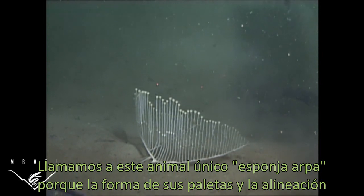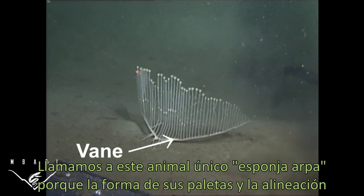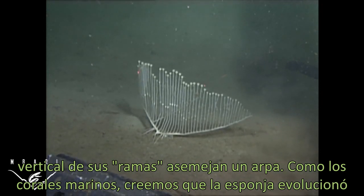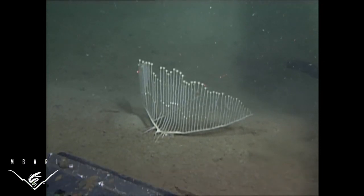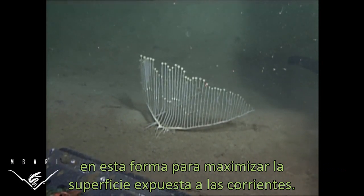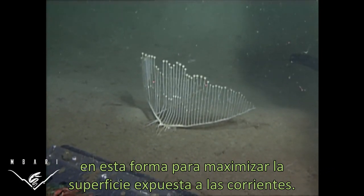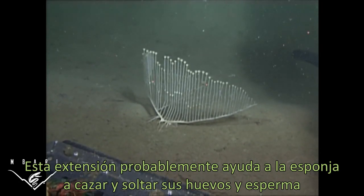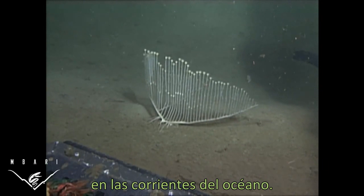This unique animal was named the harp sponge because the shape of the vein and the vertically aligned branches resembles a harp. Like sea fan corals, the harp sponge is thought to have evolved into this shape to maximize the surface area exposed to prevailing currents, which probably helps it capture prey and release eggs and sperm into passing ocean currents.